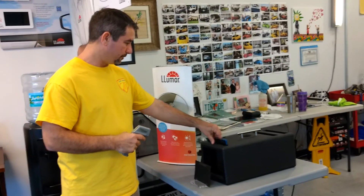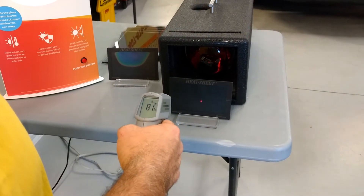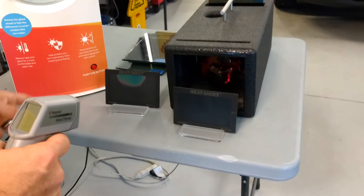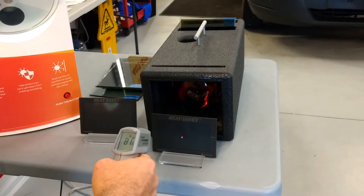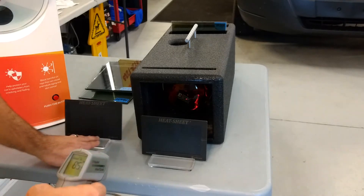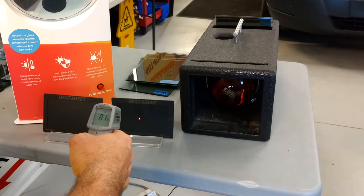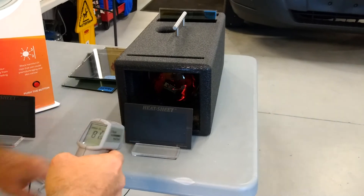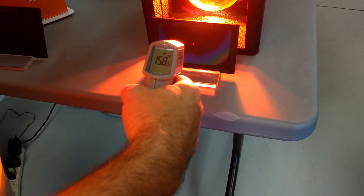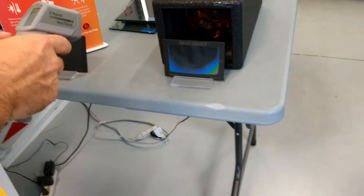Now we're going to try it with nothing. Reading at 81.5 — notice this one still has all that heat in it. Remember the first one only got to 86 degrees and the heat sheet didn't change color at all. The heat lamp behind it is also affecting the ambient reading, so we're at 81.5. [1 through 10] We got over 200 degrees — I think it said 203 at one point.